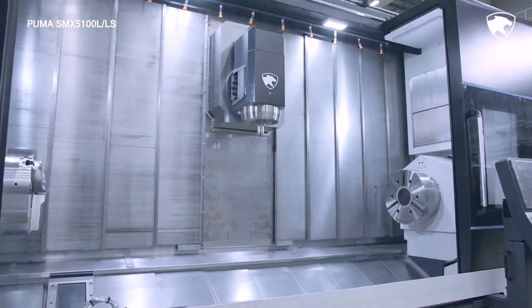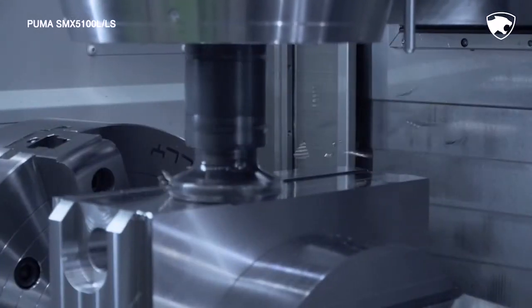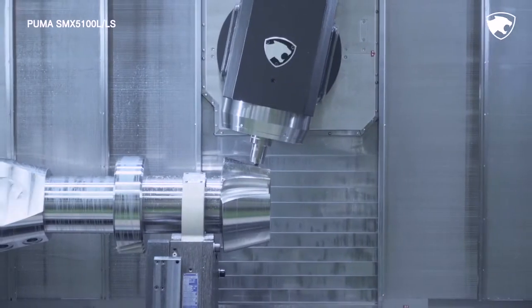The 3-core spindles perform various machining functions such as turning, milling, and synchronized cutting using a single setup. By omitting various cumbersome processes, the series minimizes the risk of errors, guaranteeing higher productivity and long-term accuracy.